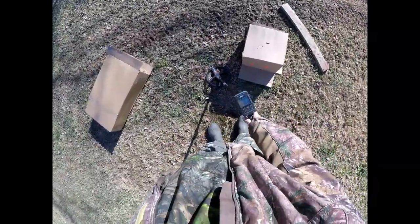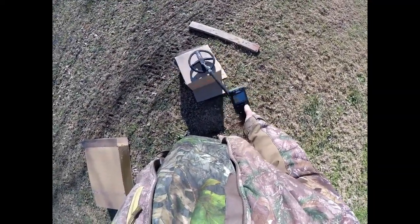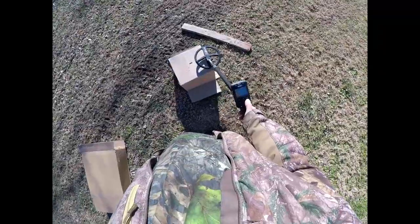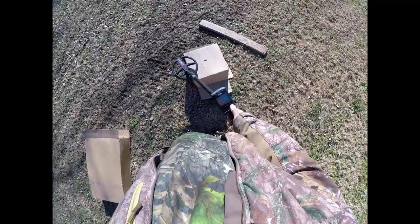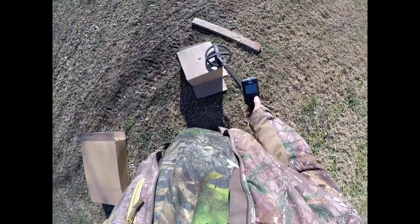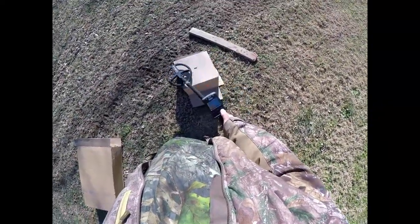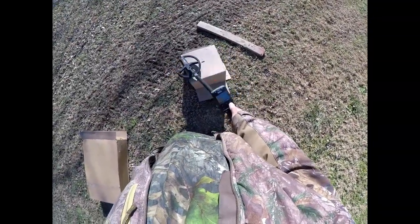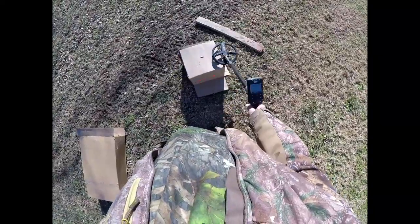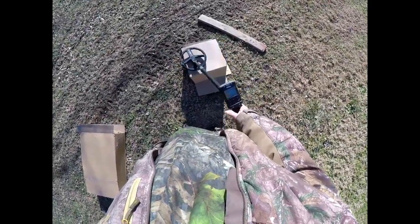Coming over this same nail, I'm going to start raising the disc: 3.0, 3.3, 3.4, 3.5, 3.6, 3.7, 3.8 — definitely hitting it. 3.9 gives a little chirp.